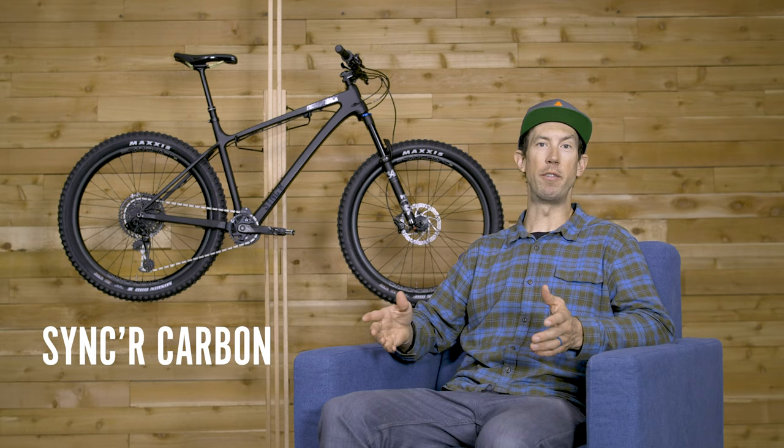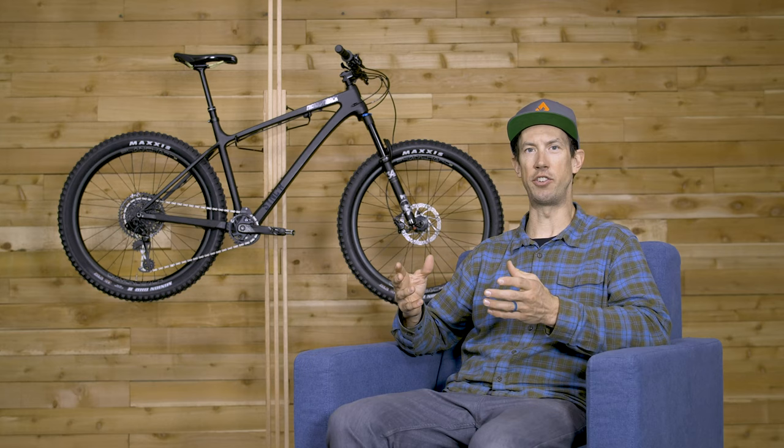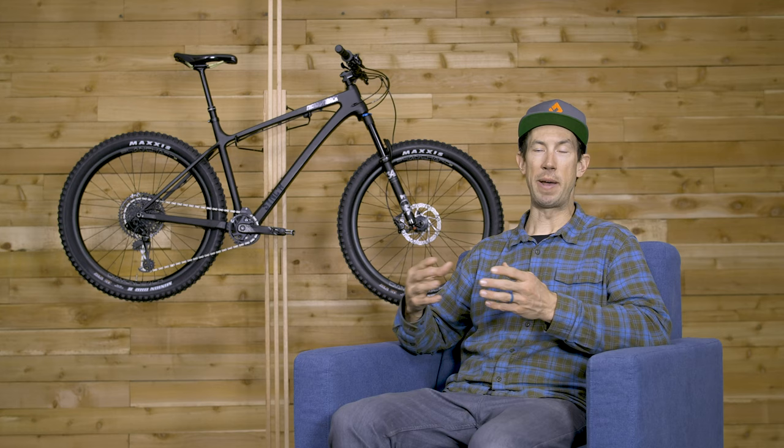This is a bike we've dreamed about making for a long time. We spent a lot of time in development on this bike to really shape it into the bike that we were looking for, which is a light, efficient hardtail that has aggressive trail geometry and is a really versatile bike that we're going to have fun on backcountry trails, and also have a great time on jump trails and bike parks and things like that.